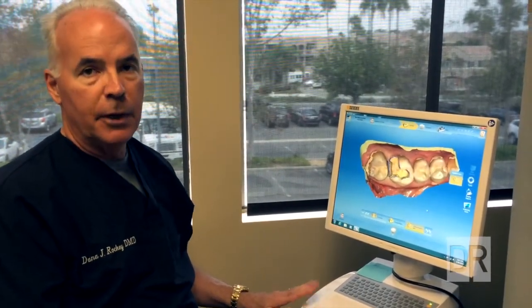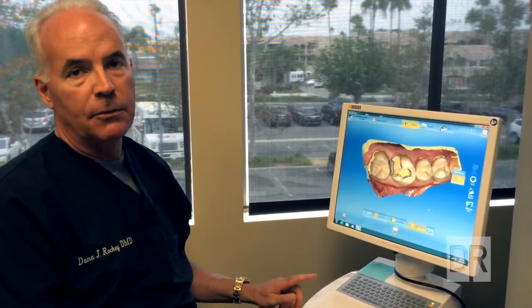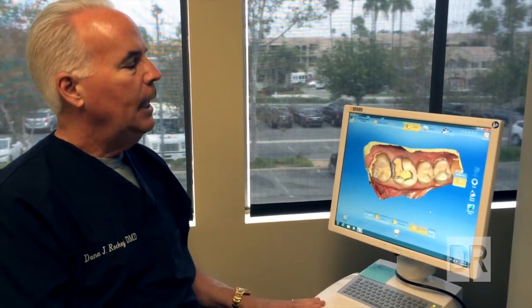Now, there are several other machines on the market, but the CEREC unit has been around the longest. I've had my machine almost 10 years. This is the third model of it, which is substantially better than the previous two, as technology gets better and better over time.